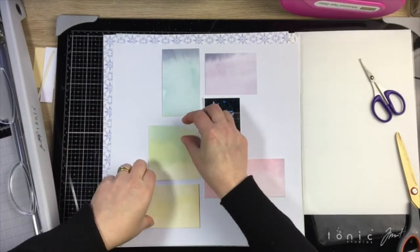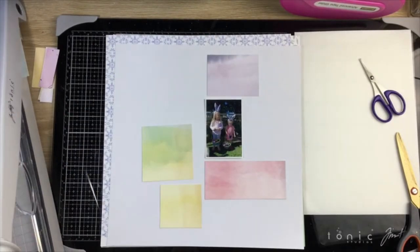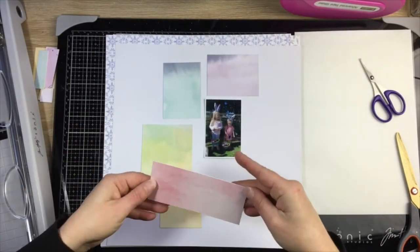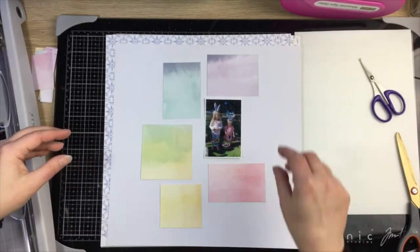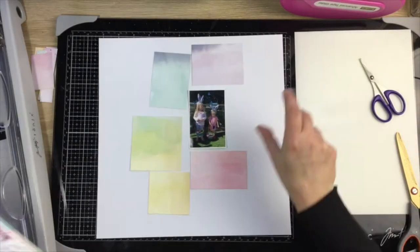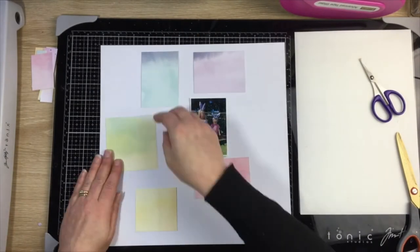I'm just setting them out and cutting them down a little bit — they were a bit too big and I didn't want them to hugely dominate the page. They do end up dominating, but I love this layout in the end. It's a really pretty soft pastel rainbow, if you will.